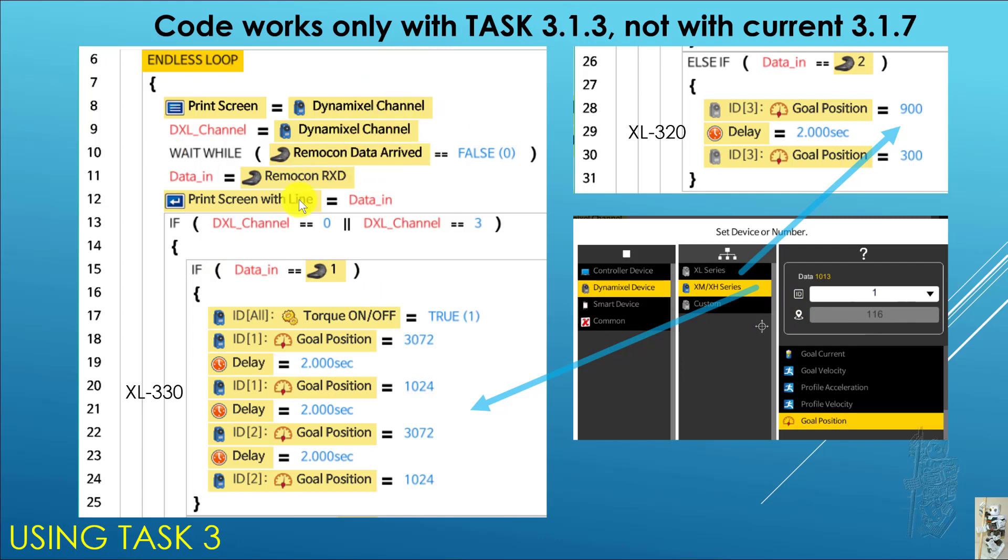From there, I worked out a small Task program that reads the Dynamixel channel setting, and when I push 1 it moves my two XL330s, when I push 2 it moves my XL320. Interestingly, this works fine with the older Task 3.13 but does not work with the current Task 3.17 — I don't know why. Also, another bug: no matter what, if you have XL330 or XL430 in Task, make sure to choose the XM/XX series option because that's the one that gives you the proper address for the goal position. If you use the so-called XL series option, that hasn't been fixed yet — it's just a labeling issue.